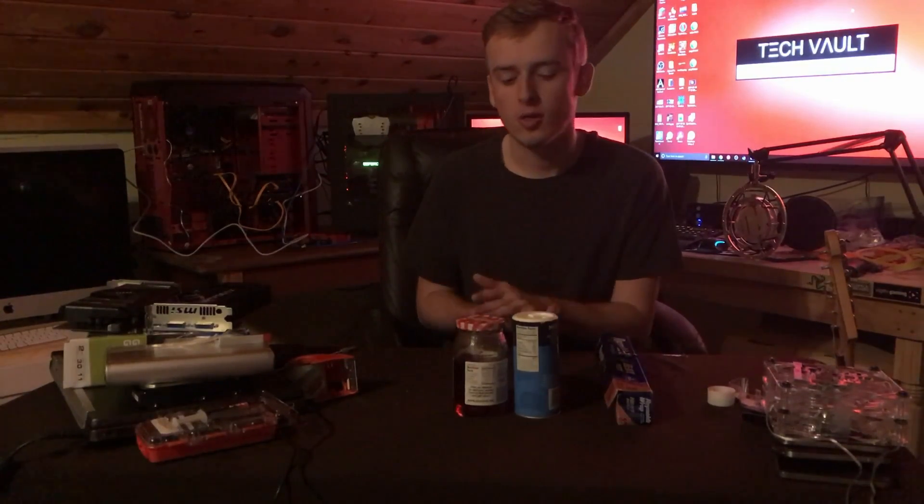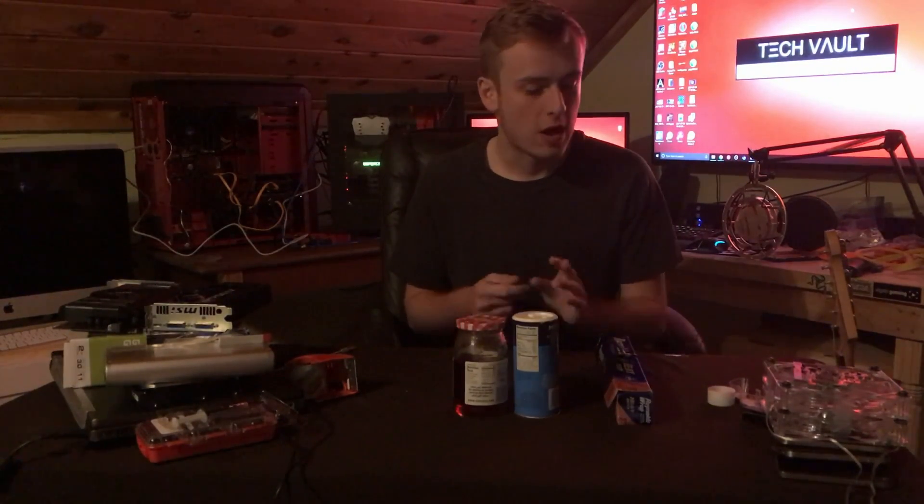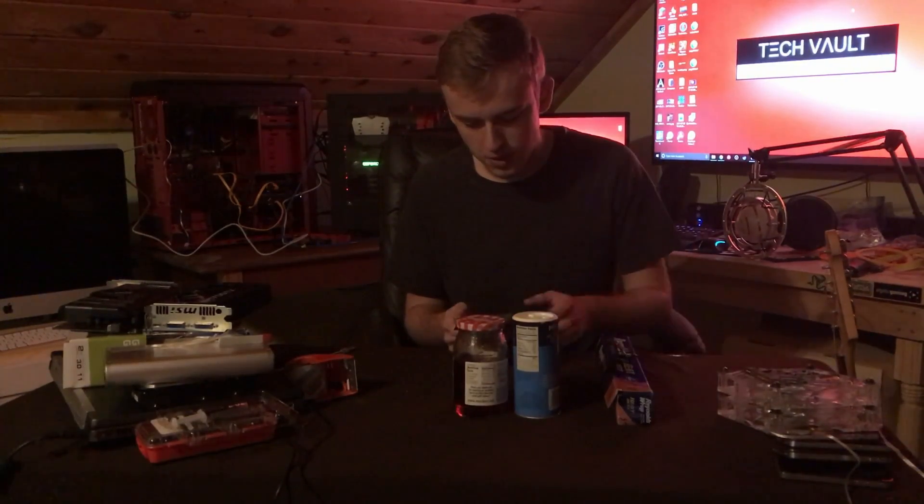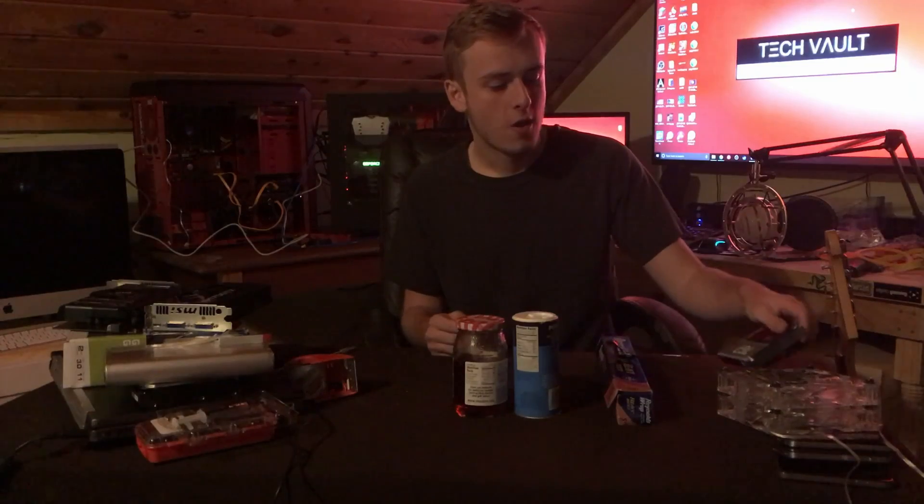This is basically going to be a tutorial on how to put it on, apply it, make it — all those things. If you want to know how well it performs, I have got some Thermaltake TG7, which it actually does better than actual thermal paste.